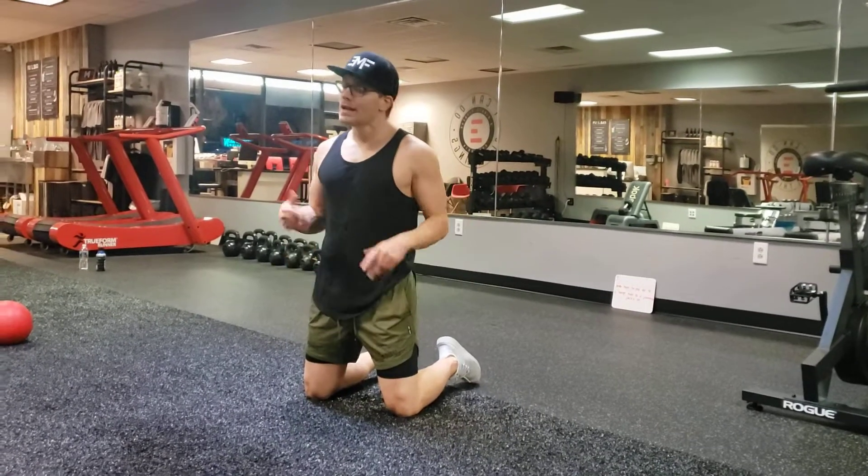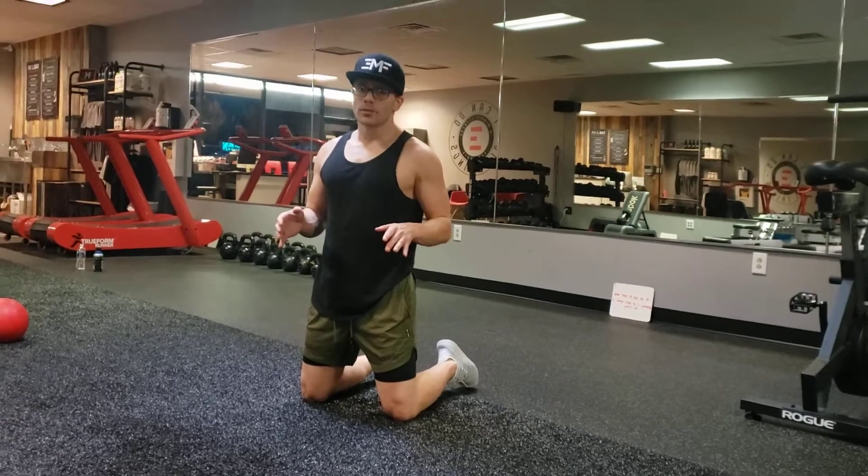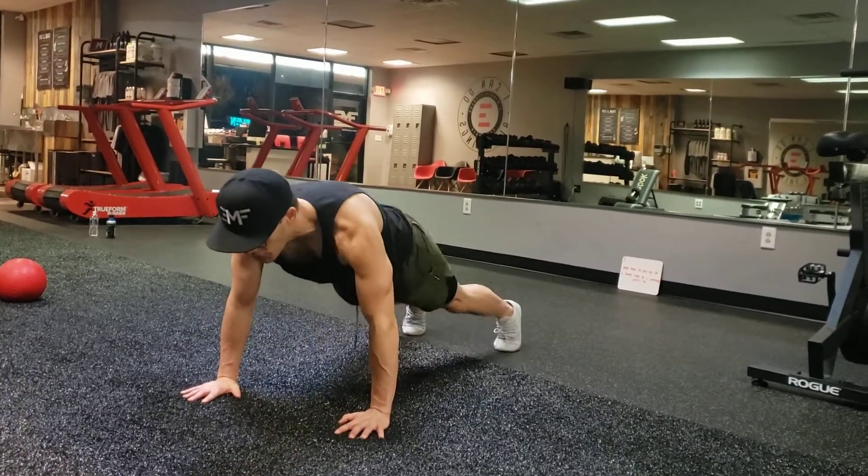Alright guys, here we have our running man push-up. This is cardio based. I know we like to go slow and controlled in our movements, but I do want you to be a little explosive in this push-up. We can do this on our hands and knees if we want to, or come into full push-up.